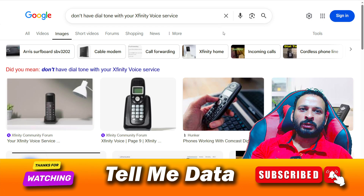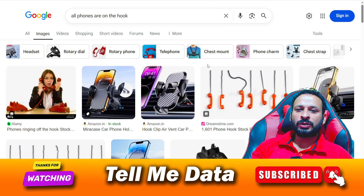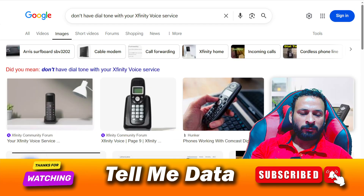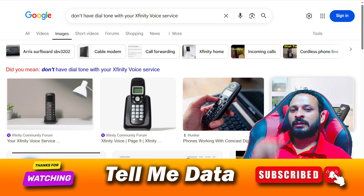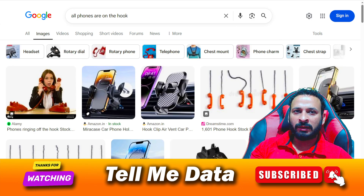First of all, you need to keep this thing in mind: your phone should be correctly hooked on the device. Make sure your phone is properly hooked on the device before moving to the next step.